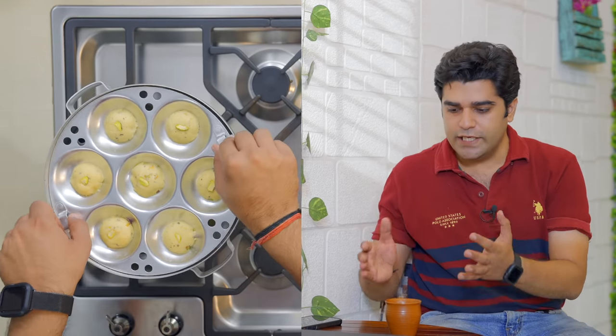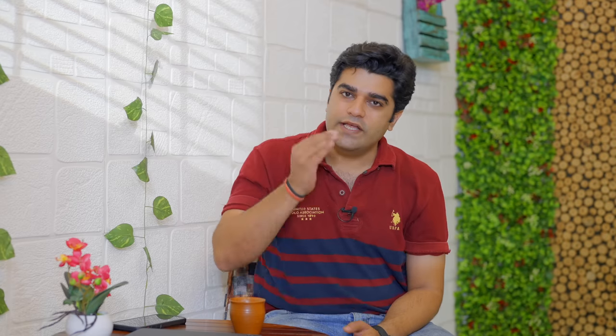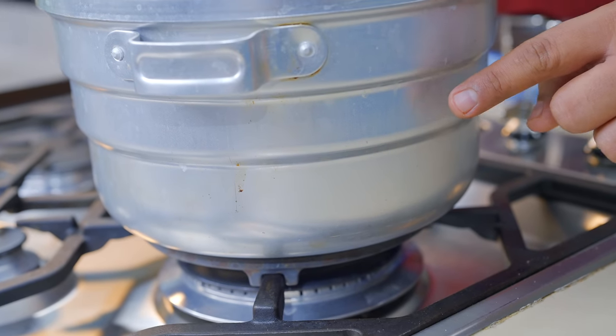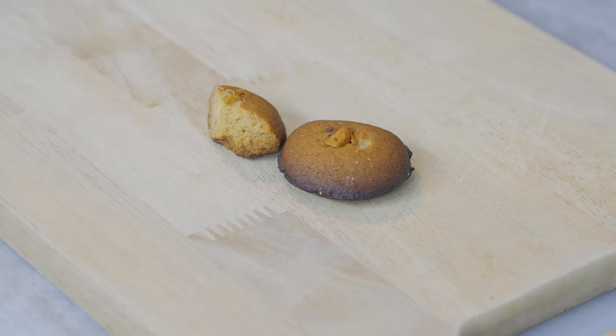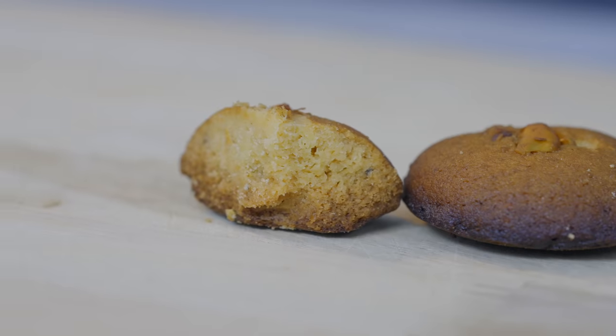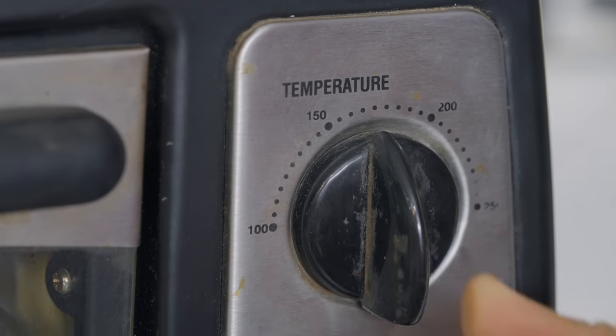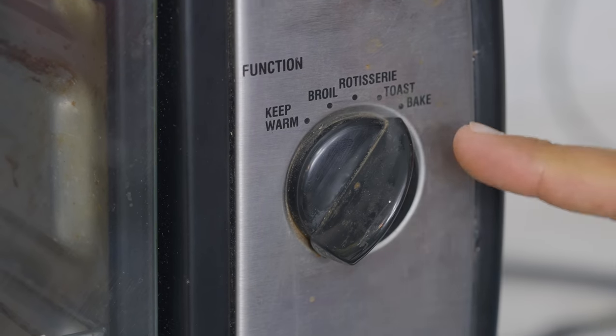In the idli steamer, there are different heat levels at different times. I have made it a few times in the idli steamer — at the bottom there is a biscuit that I put on it. Because the temperature is very high, they are not able to handle it. So if you are making it on the gas, after 10 minutes you have to check them. My suggestion is don't keep the biscuit at the bottom. If you want to make it in the oven, then it's very simple.